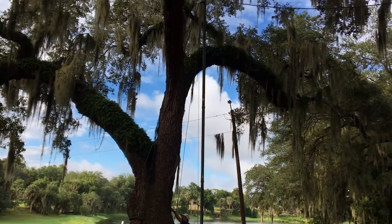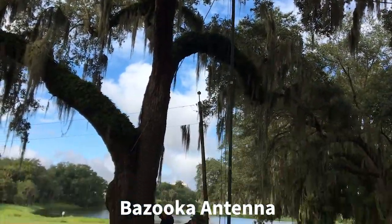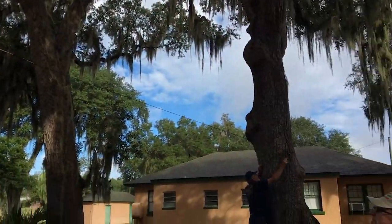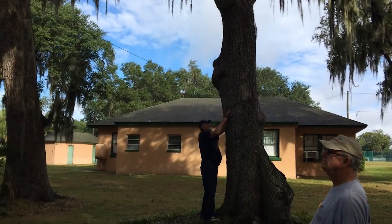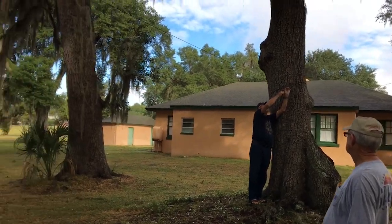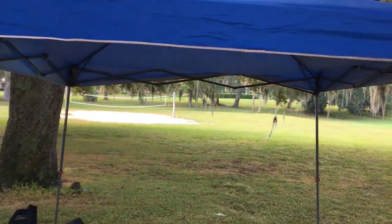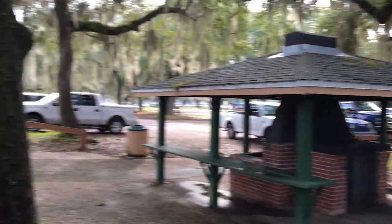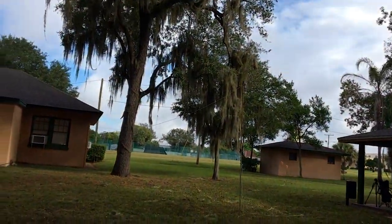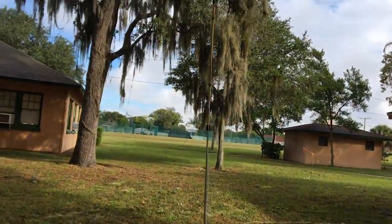These guys are setting up what's called a bazooka antenna and they're going to give it a try. This is Glenn's setup and my dad's over there helping tying it to the tree. There's Ken in frame and he's going to be operating from under this shelter over here. This is part of my antenna here going up to my painter's pole.